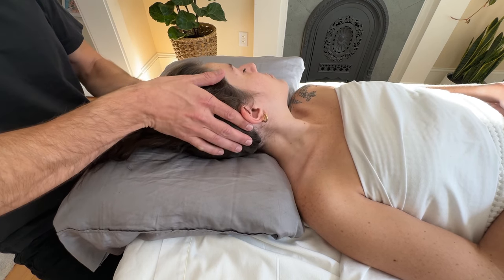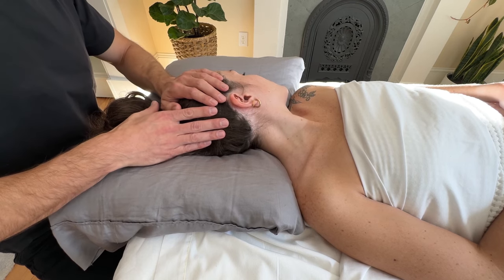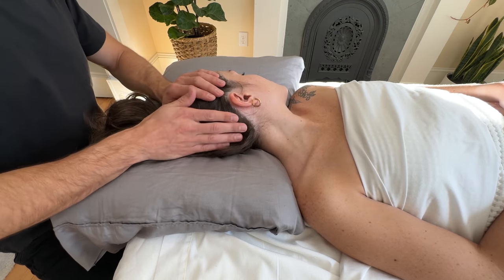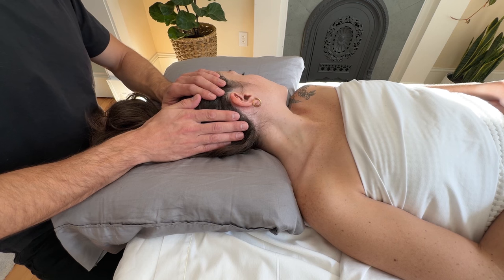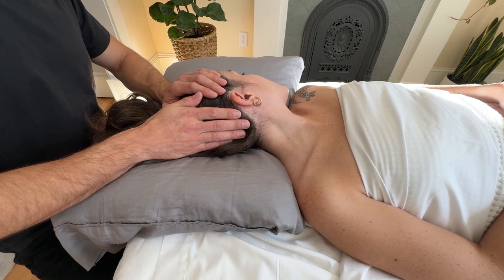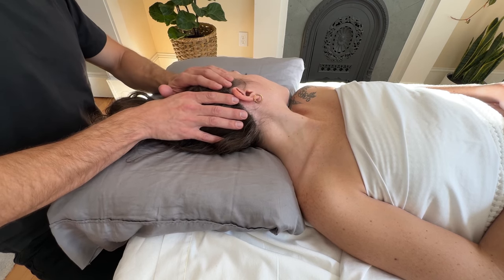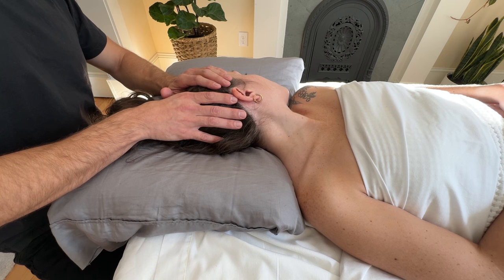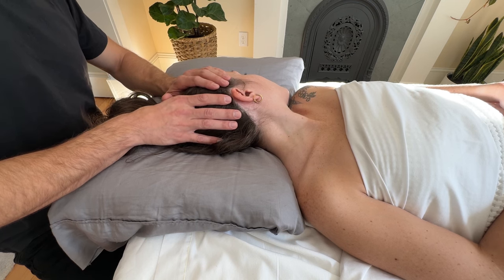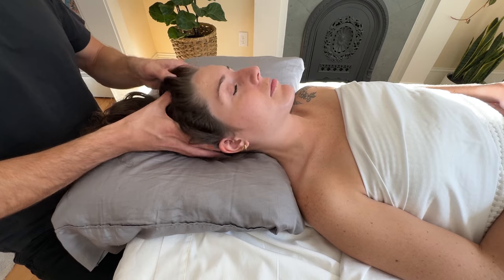Tips for an effective SCM muscle energy technique: use gentle effort — make sure the contraction is light, 10 to 20%. Use slow movements, so both the contraction and stretch phases should be slow and controlled to maximize relaxation. Encourage deep breaths during the relaxation phases to facilitate muscle relaxation. Hold the last stretch for 30 seconds, then allow the client to relax.